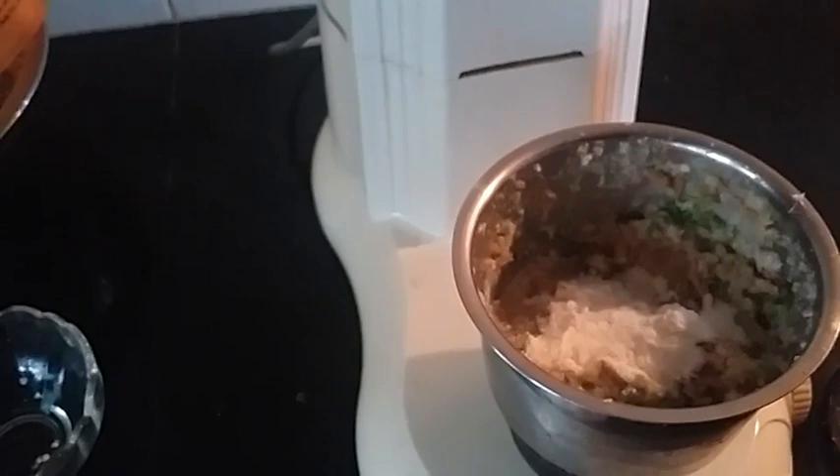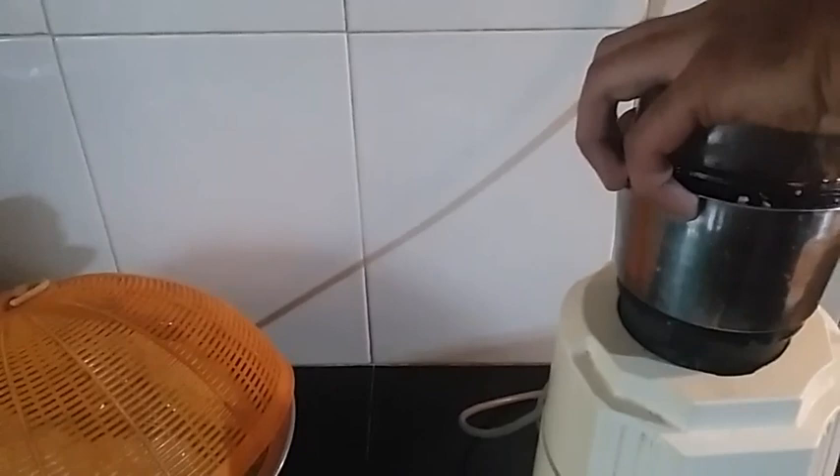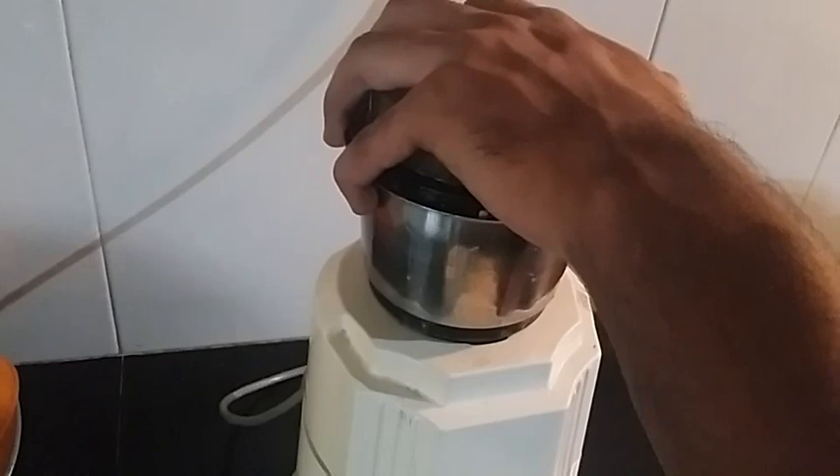We have to add some water to the top and put it in the top.